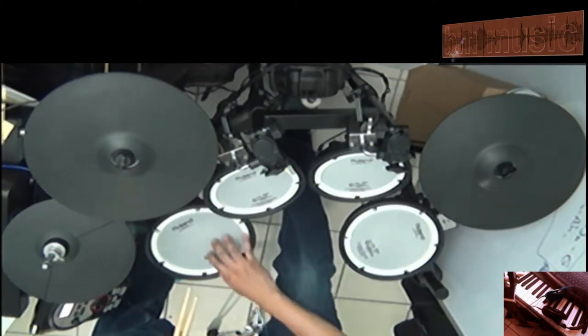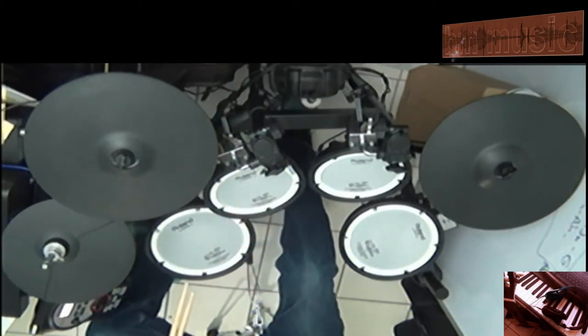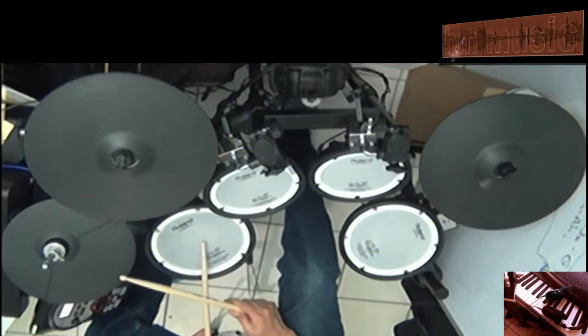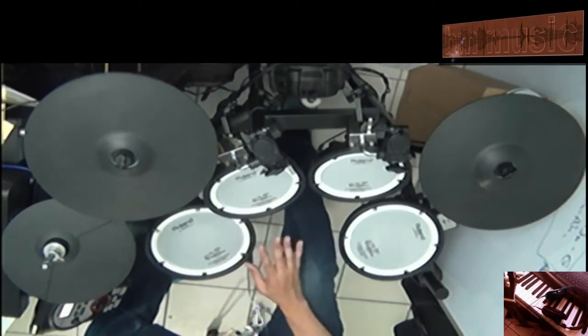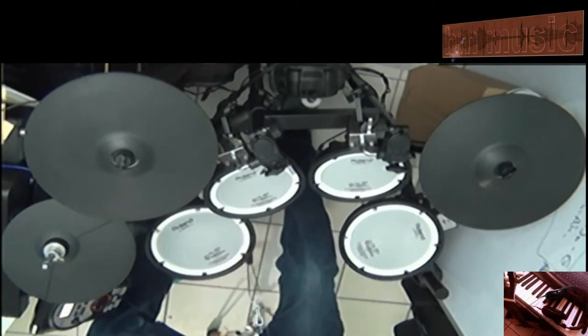Okay, here we go with a small roll on these two — snare and left tom. Here we go. That's it, it was that simple. I'm going to do it one more time, but I'm going to keep playing, I'm not going to stop, and then I'm going to repeat it again. It's that simple, it's not very difficult, it's very easy. Here we go, one more time.